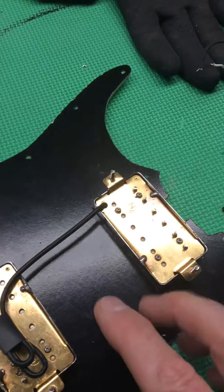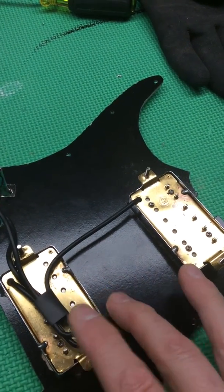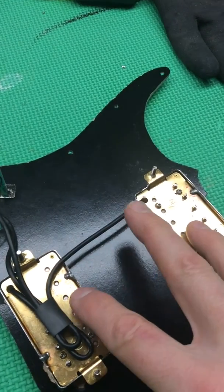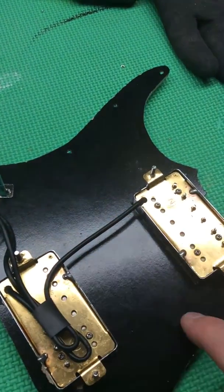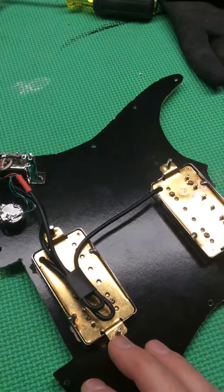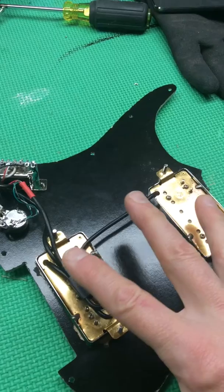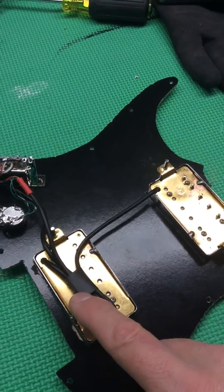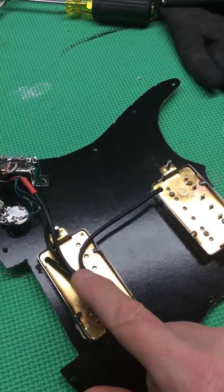What that gives you is: in the first position you get a full humbucker on the bridge, second position you get the combo of the two full humbuckers in parallel, third position you get the full humbucker neck, fourth position you get split humbucker on both, and then the last position you get split humbucker and bridge by itself.